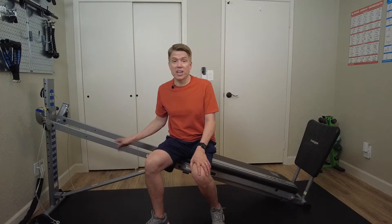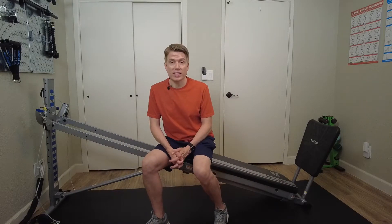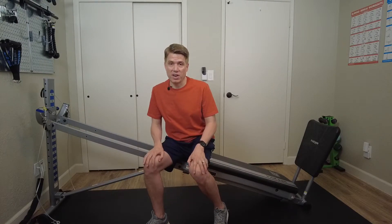This is exercise 34 in your total gym training deck, the sideline squat. For this exercise I have my glide rail set at a higher level with my safety pin in place. I'm also using the XL squat stand. You can perform this exercise with any size squat stand, but I prefer the XL squat stand — it's much nicer on your knees. I'll leave a link to it in the description below.